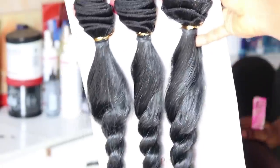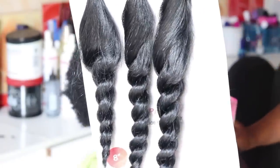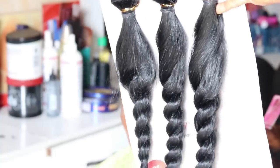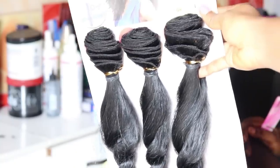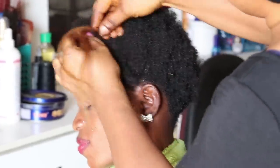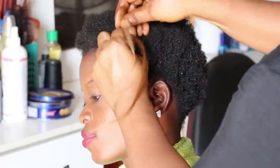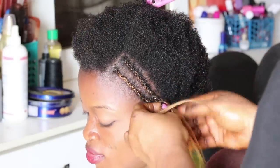Here's the hair we're using for today's tutorial. It's a synthetic hair called Au Pair from Expression. It comes in three bundles and in three different lengths. It's a coily, shiny black color. We're using little extensions to add to the natural hair because her hair is natural and very short.